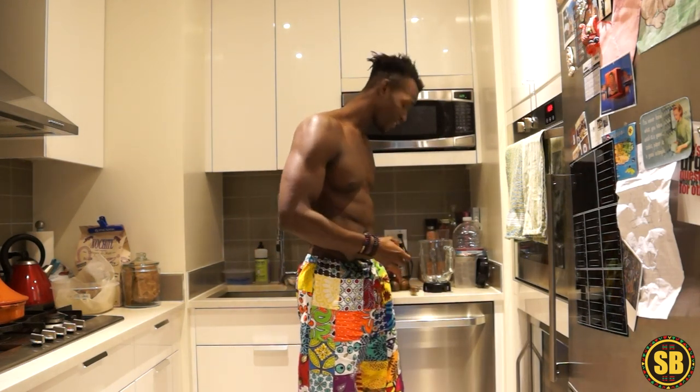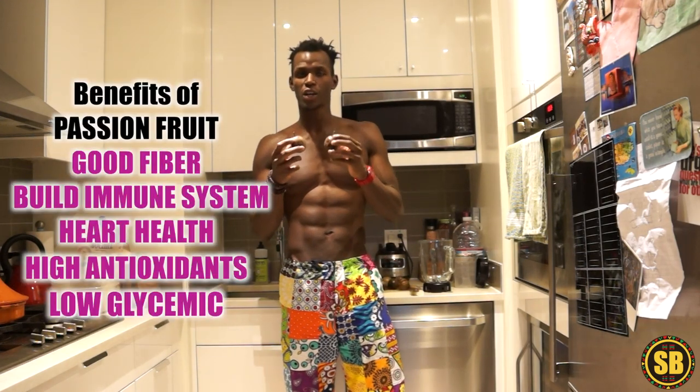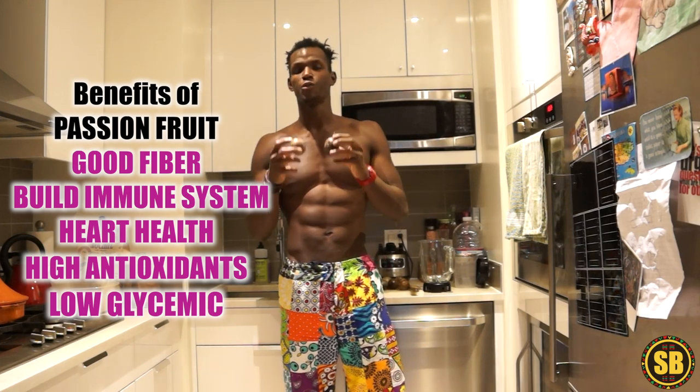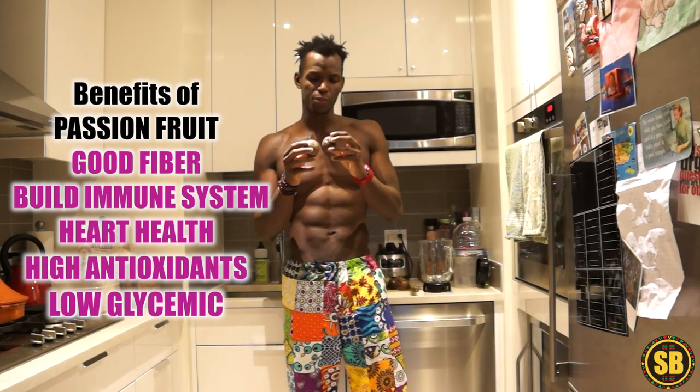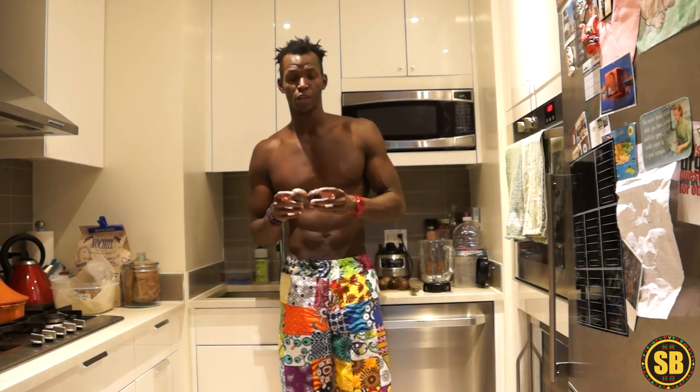I want to introduce you to a really powerful fruit — this right here is called passion fruit. Passion fruit is a good source of fiber, really good for strengthening the immune system, supports heart health, and it has a low glycemic index — very low in sugar. It's packed full of nutrients and rich in antioxidants, which is really good for the cells in the body.